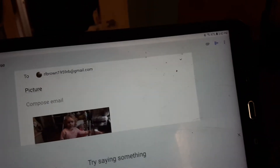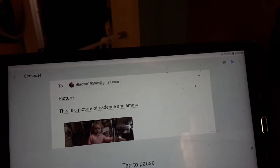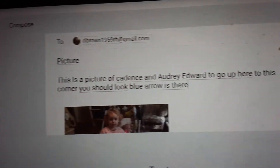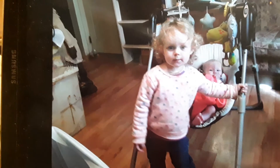All right, now we're gonna go down here and compose a message: 'This is a picture of Cadence.' Now we're gonna come up here to the corner — can you see that little blue arrow? We're gonna tap on the little arrow and there it goes. Now Rick should get it and when he does I'll be back to show you that he got it.